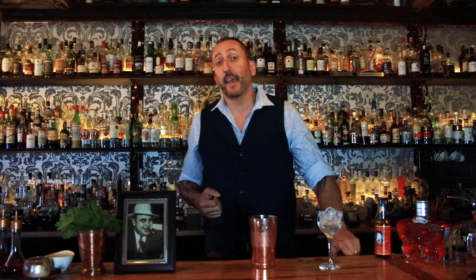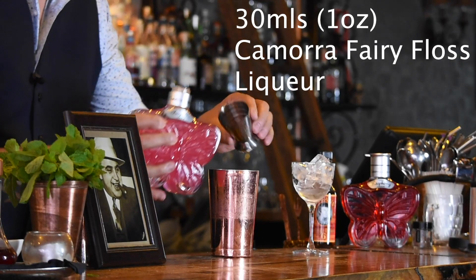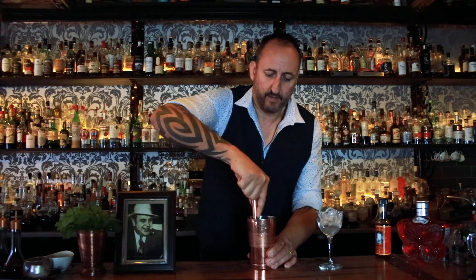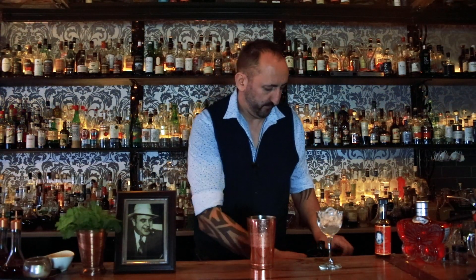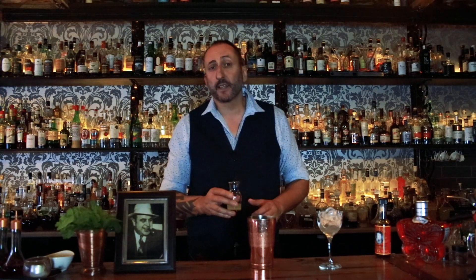The first ingredient is 30 mils of the Kimora Fairy Floss liqueur — unfortunately only available in Australia at the moment, however you can substitute with Chambord. Next, a couple of slices of cucumber which we're going to muddle up. Then 30 mils of Hendricks gin — the Hendricks with its rose and cucumber really complements the cucumber in this drink as well as the Fairy Floss liqueur. Next, 30 mils of fresh lime juice.